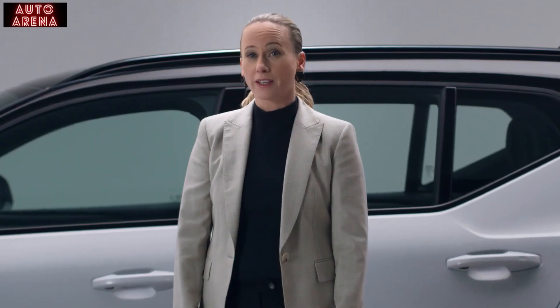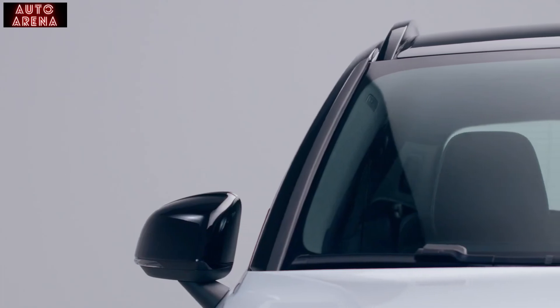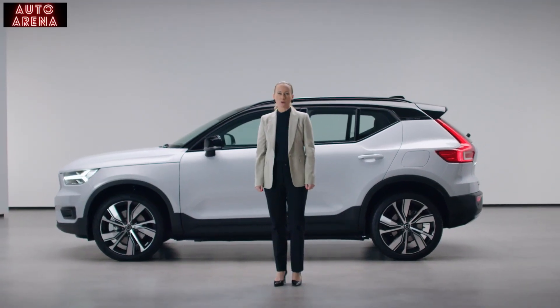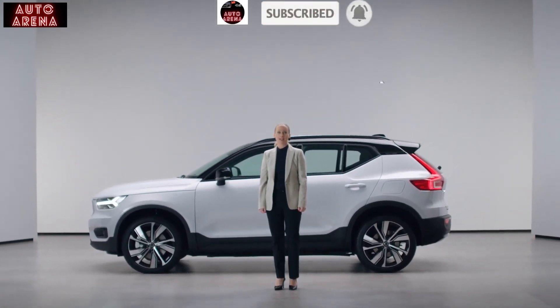The XC40 Recharge pure electric delivers like no other on both sustainability and a powerful driving experience. No compromises. This is our most inspiring and caring Scandinavian compact luxury SUV.